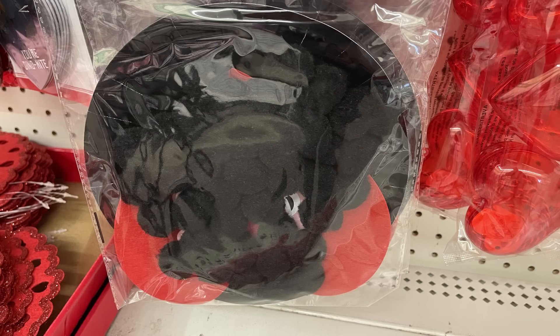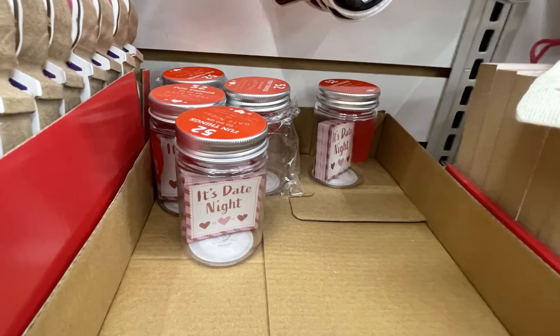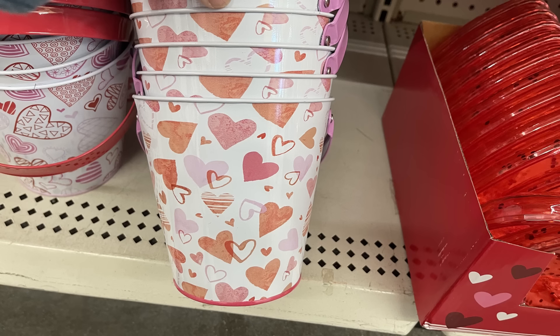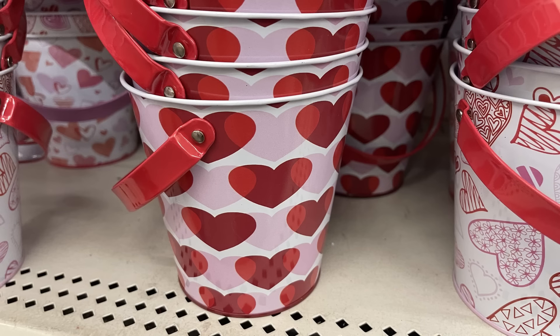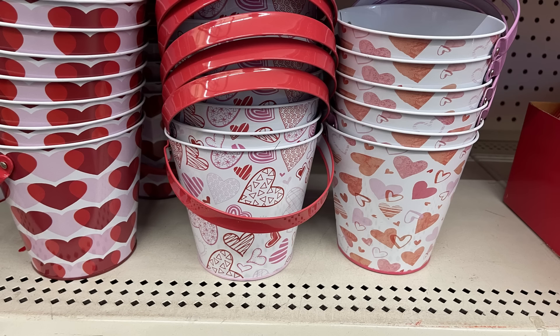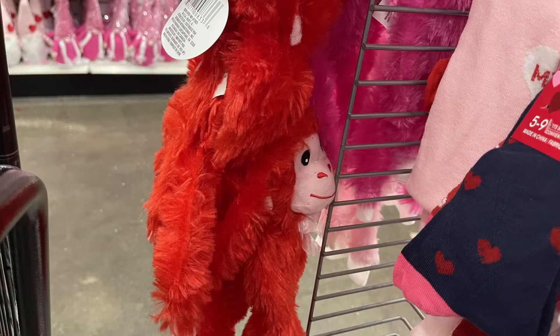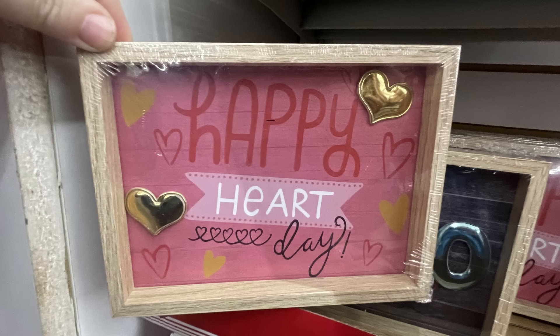Then they have these small plastic mason jars that say '52 Fun Things to Do on Date Night' with different suggestions — one date night a week. You can see the little cards inside that say 'It's Date Night.' There are also small little pails with hearts on the side in pink handle, red handle, and white with hearts. And then little monkeys where the hands velcro together — you can hang them on a basket, especially a gift basket.